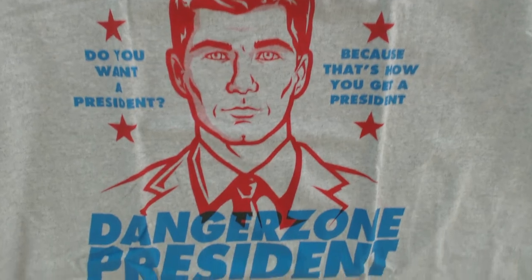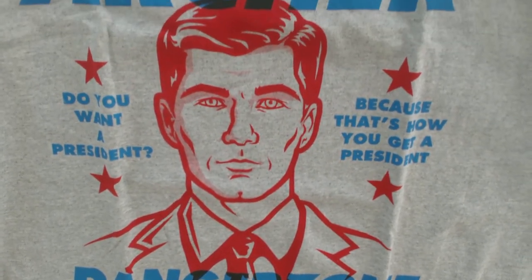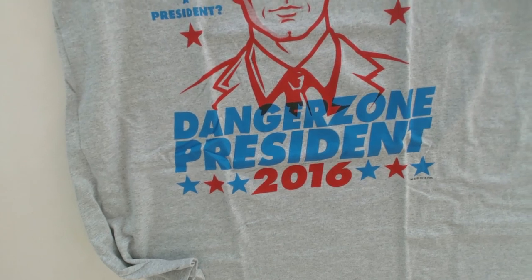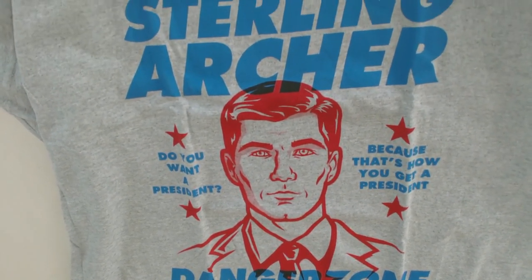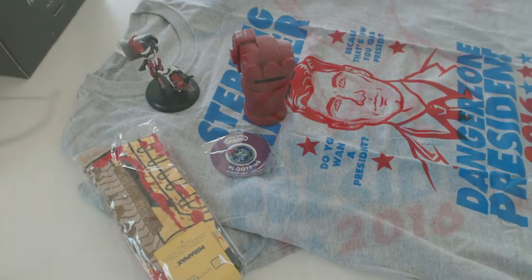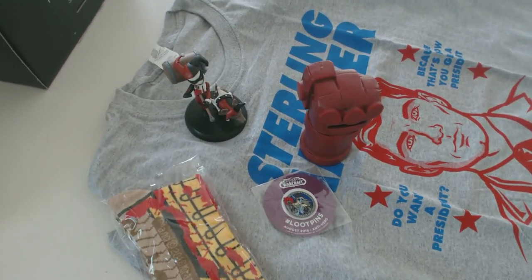Here is this month's shirt — a Sterling Archer for President shirt with 2016 on it. I'm really not a fan of shirts that have the year on them, because then in 2020 people are going to look at this shirt and be like, wow, you've had this shirt for four years. It really dates clothing whenever you put a year on it.